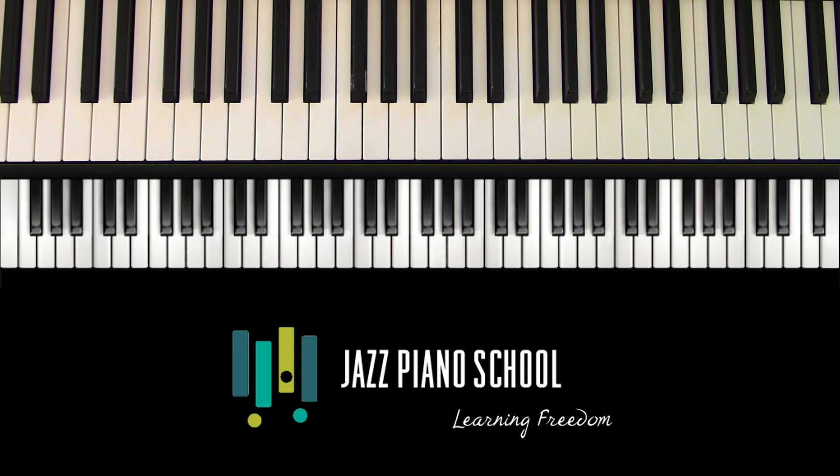Hey everybody. Welcome to this week's podcast. What you heard me just playing was the second half of the tune Lady Bird, written by Tad Dameron, a well-known composer and arranger. Today we're talking about the Lady Bird turnaround — a term you'll hear thrown around in jazz quite often. It's a way of going through the end of a tune and getting back to the top with some more interesting chord changes than you usually find. That's what we call a turnaround.